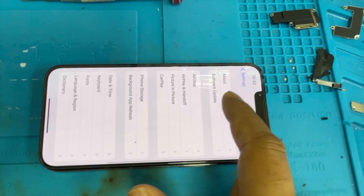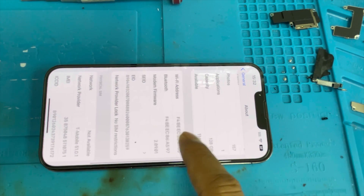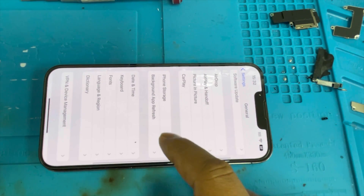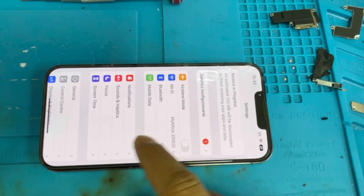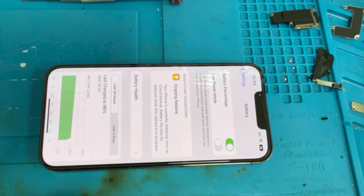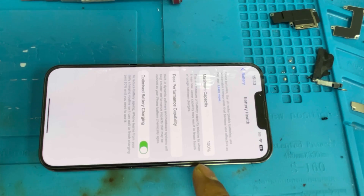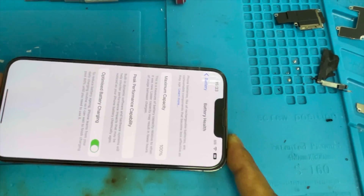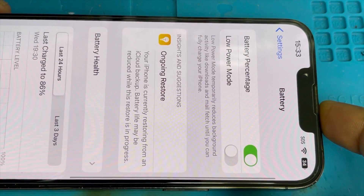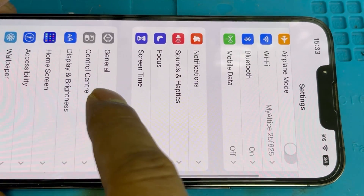Go to General > About — you can see there is no important message on the battery. Go to Battery now. Go to Battery Health and you can see it is 100% now. All previous battery data has been reset and there is no battery warning sign.